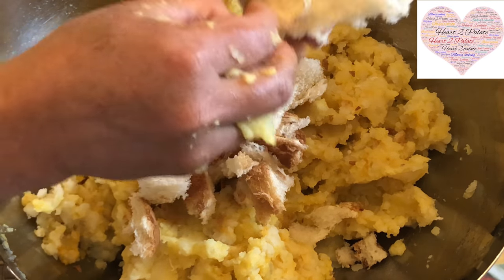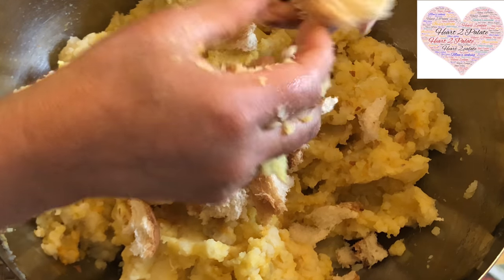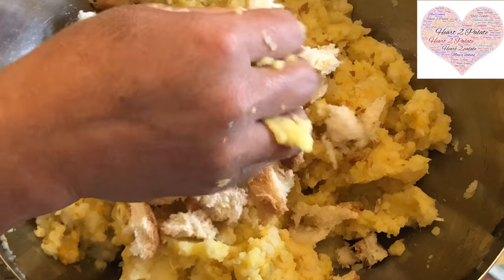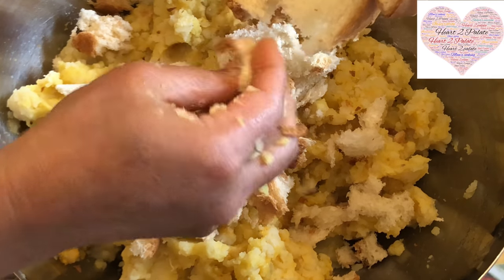The bread is quite soft so you don't have to worry about it being too firm. I'm not taking off the edges at all. Mix it into a cohesive mixture and keep this ready while the stuffing is getting cooked.